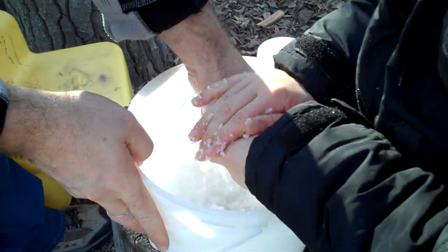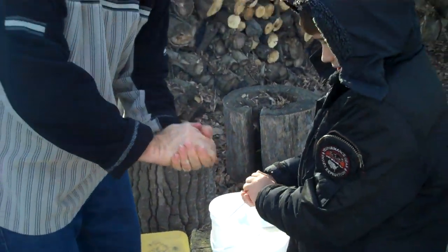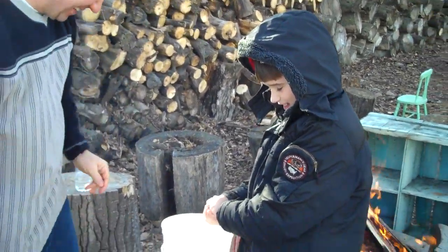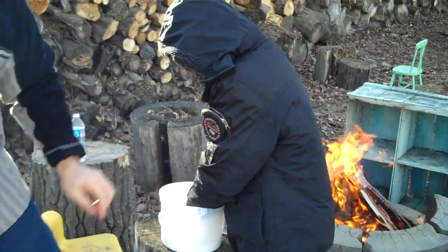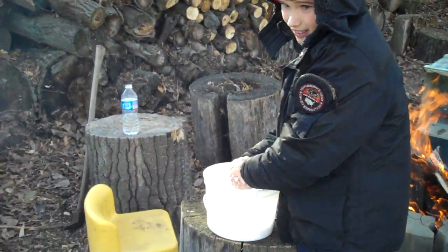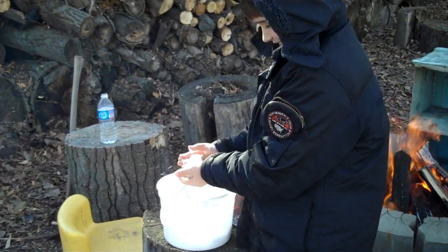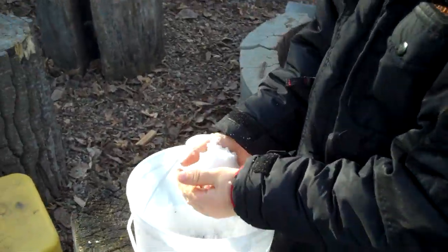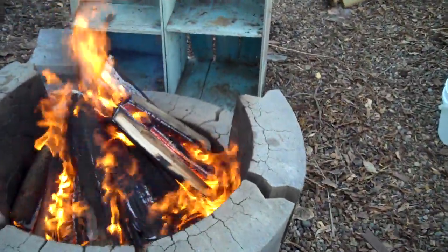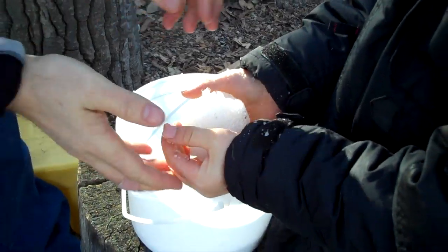There we go. Did you get a snowball in there? Whoa, I can't even hold it — it's just so cold. You keep forming one while I go over here. What do we got here? Let's see what the fire looks like — still blazing. Let's see what you got there, Josh. Sweet, look at that — wow, that is some awesome snowball.